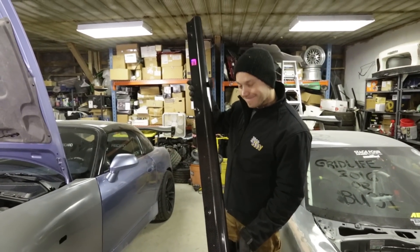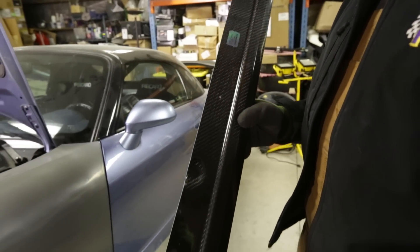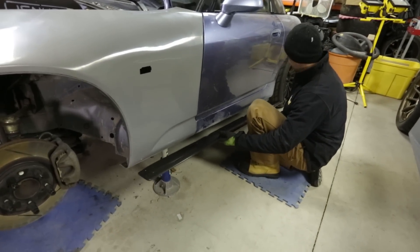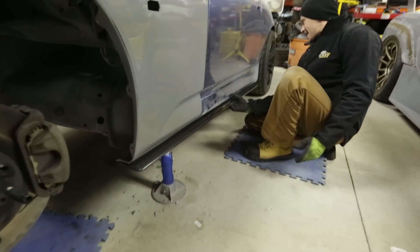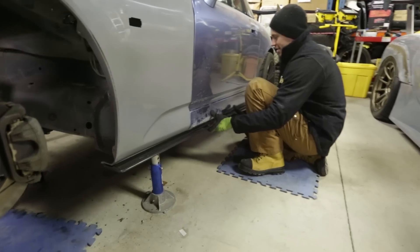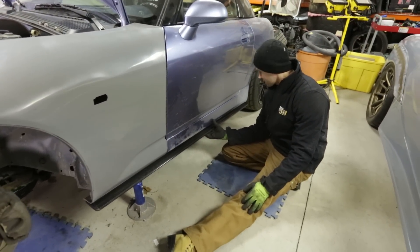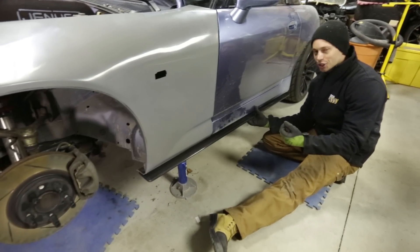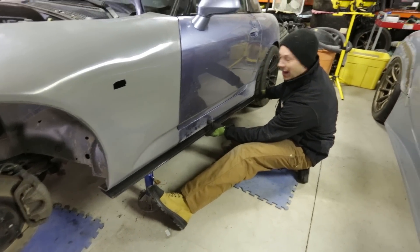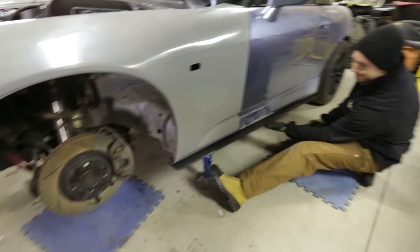Look at this — these are the Downforce carbon fiber side splitters, and they're going to look pretty damn awesome on our S2000. Downforce, as always, is spot on with their fitment — it fits like a glove, no gap, just forms to the bottom of the chassis perfectly. It'll prevent air from spilling under there and disrupting the low pressure underneath the car, so it's functional. But for us it's more of an aesthetically pleasing look — it fills in the gap you have with a larger diameter tire sticking out, and it'll line up nicely with our front splitter to create a more cohesive look.